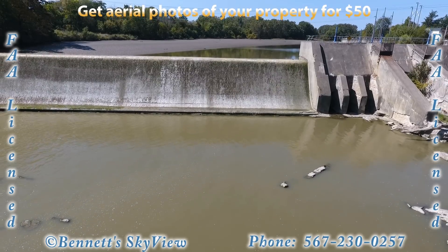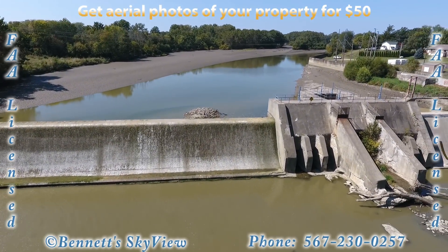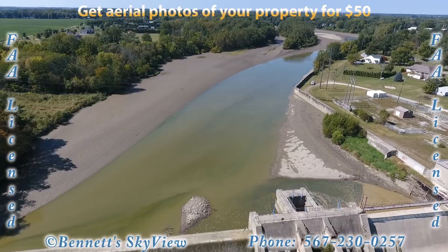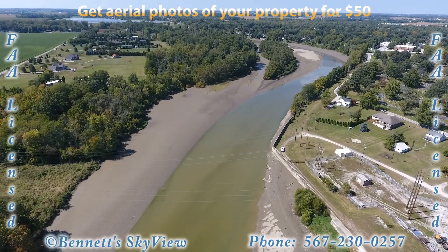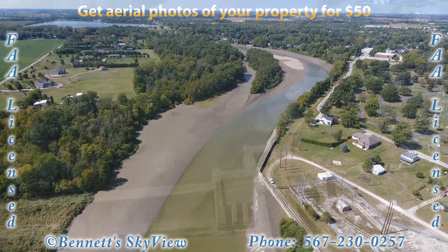Now let's take a look above the dam. It's truly amazing how much the water level has lowered with just that one notch in the dam. As you can see on both sides of the river there's silt buildup. Within the silt buildup they're going to be planting vegetation to help retain that land and to build the bank back up to prevent erosion.